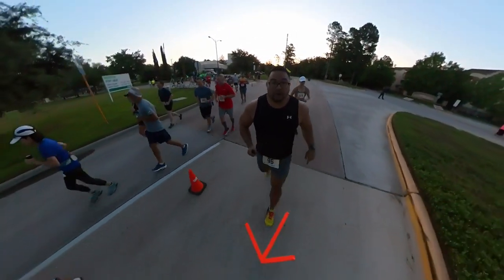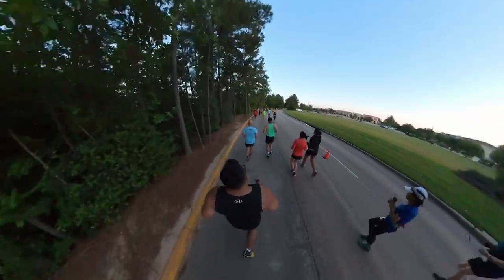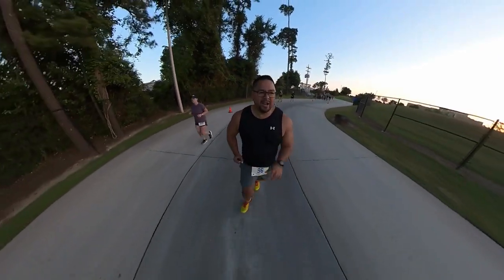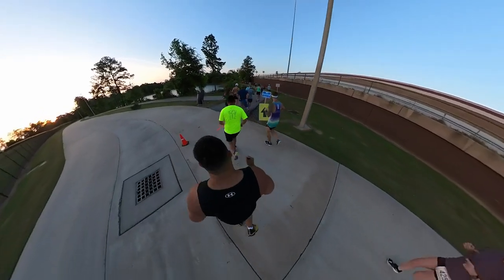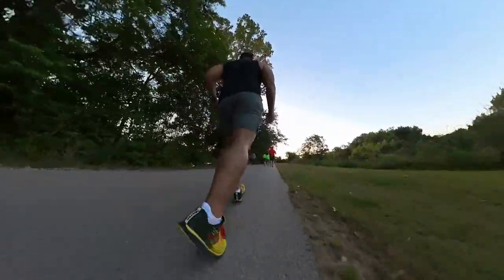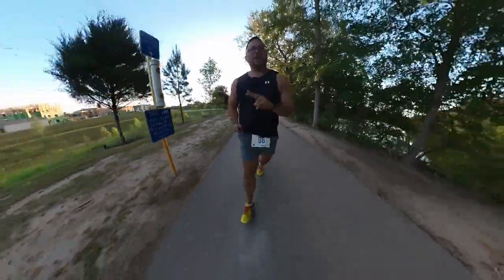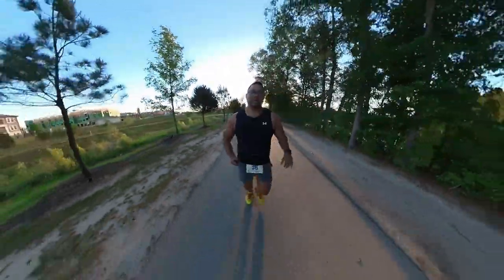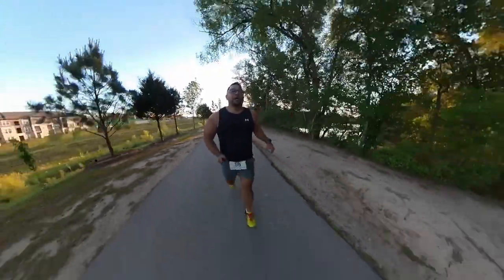This is unfortunate — last year is where I broke my 360 camera. Alright, just got the first mile done — 10:27 pace. We'll see if I can hang it out, probably not, but we'll see. Okay, mile 2, just about a 12-minute pace. That'll probably be my pace — about 12 to 12:30 for the rest of this. Great relay, but out of shape.